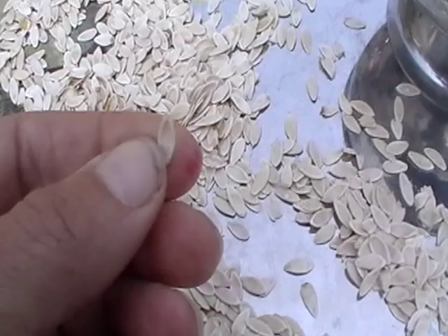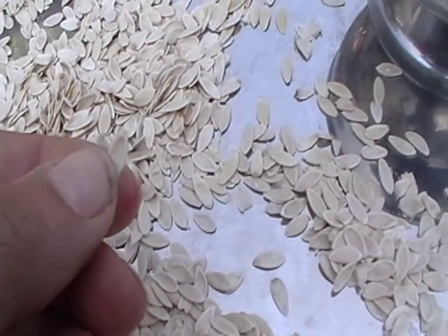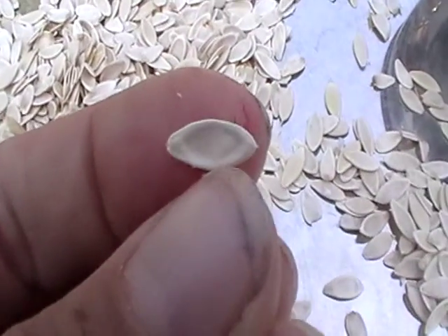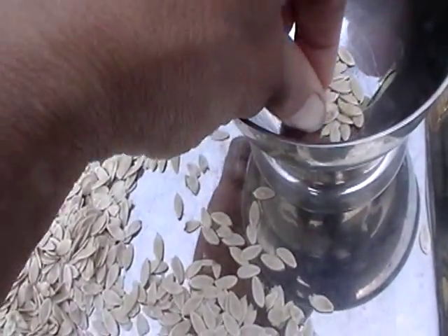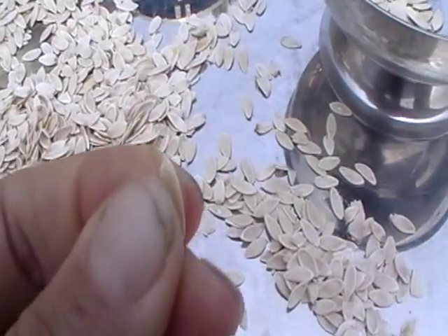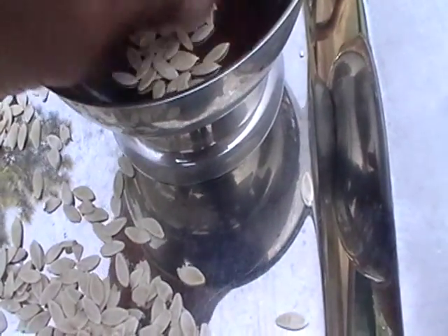But some seeds that do sink are not viable. How you can tell for sure is convex or concave. If that seed is flat when it dries out and it's concave, then it is not viable — compost it, toss it aside, don't bother planting it. But if the seed is full and thick and does not give way when you squeeze it, and it's convex, then it is a viable seed.